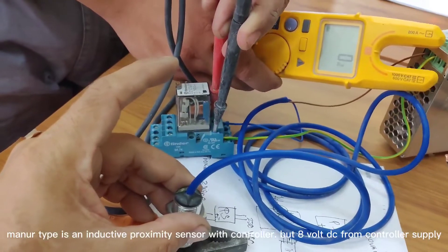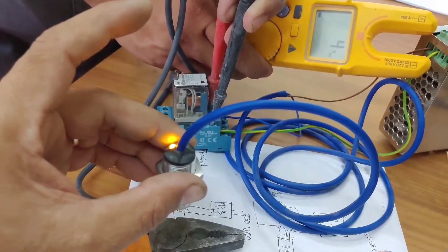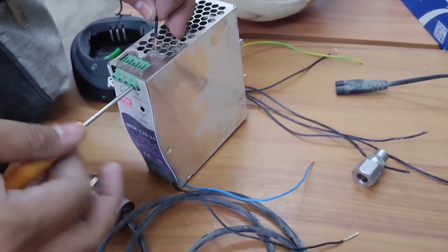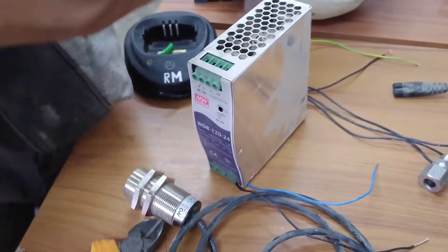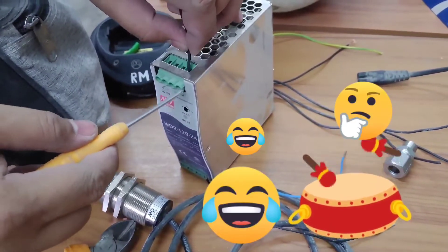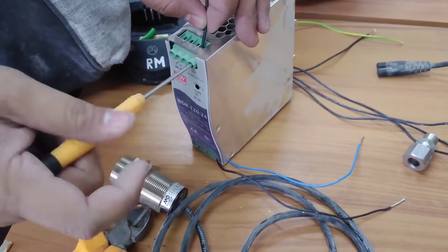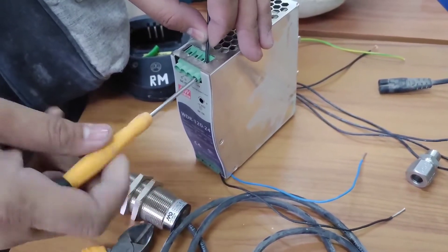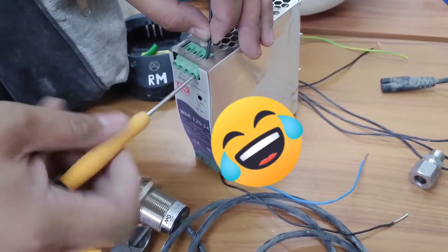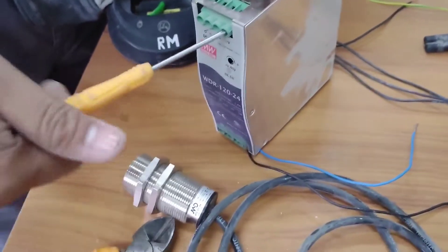This is an inductive proximity sensor with controller, 8 volts from controller supply. Output is the power supply. For those watching, you'll know what to do — how to connect to the power supply.